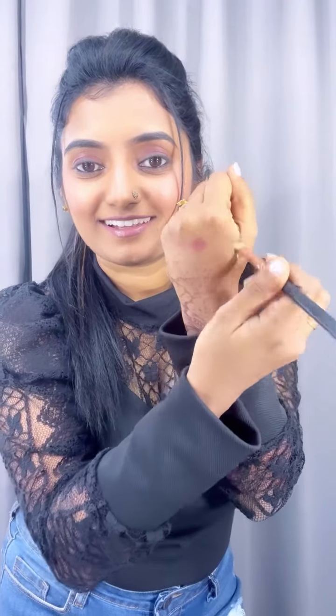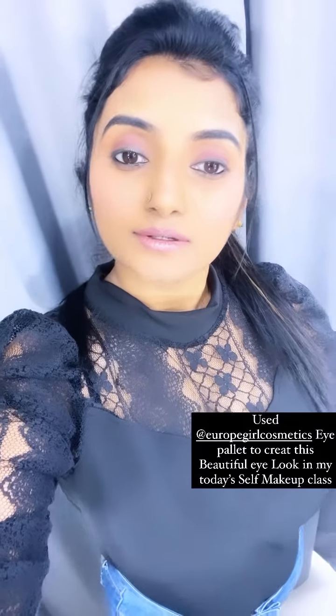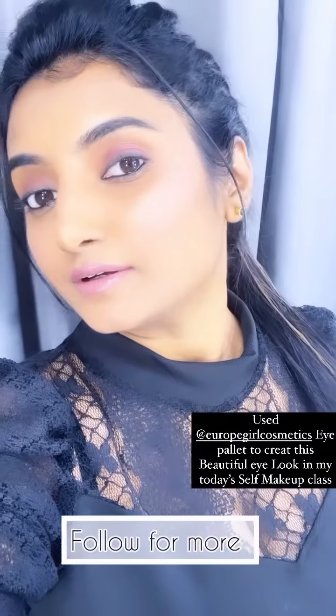This has been a quick video. If you want to follow me, you can follow me here. Europe Girl is available in the Vibhav store — if you want to visit, you will be able to get all of the products and updates. Thanks for watching this video. See you soon, bye!